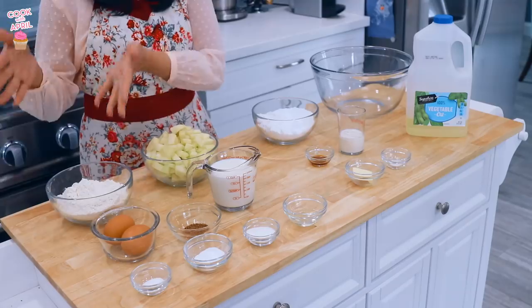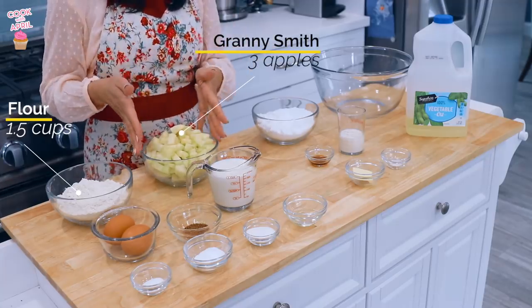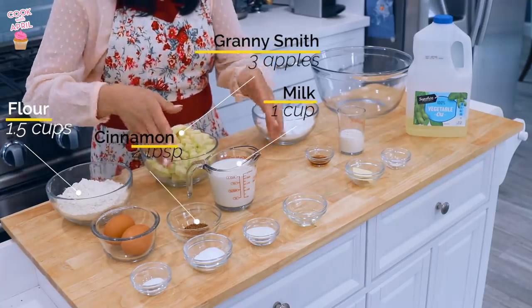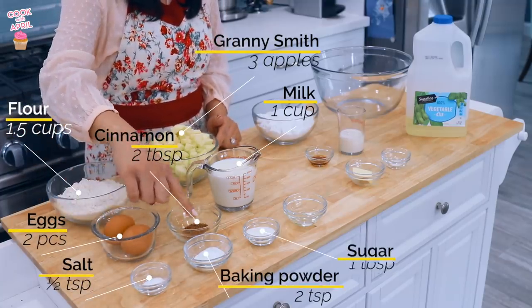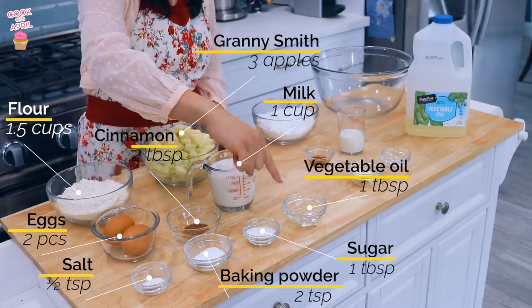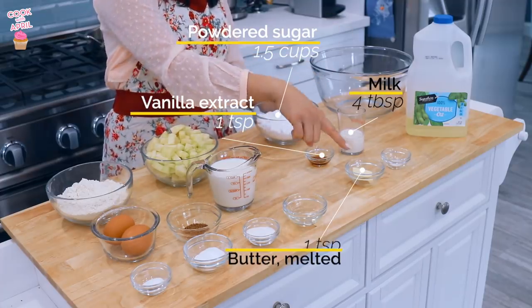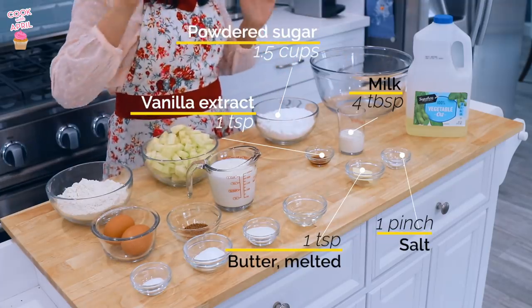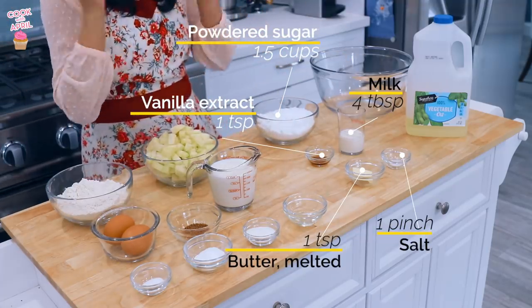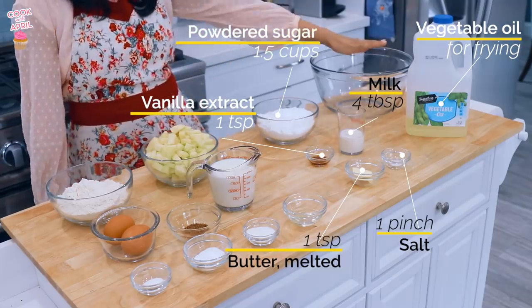Here's what you'll need: all-purpose white flour, three Granny Smith apples cut into small pieces, whole milk, cinnamon, two eggs, salt, baking powder, sugar, and vegetable oil. For the glaze, you'll need powdered sugar, vanilla extract, milk, butter — we're gonna melt that before we mix everything together — and salt. And since you're deep frying, some oil. I'm already heating up the oil in a pan, and you'll need a large bowl.